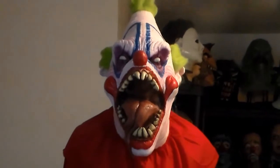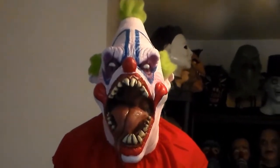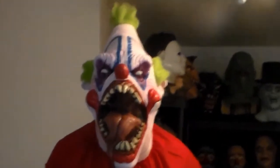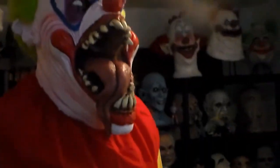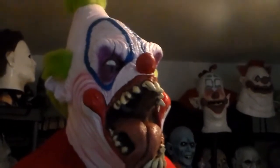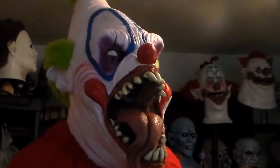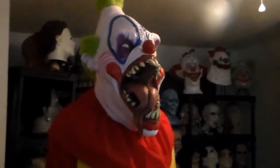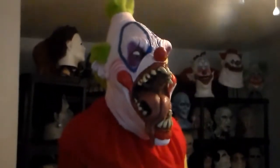Good evening horror fans. Well, big surprise — I'm doing another video of a clown mask. Anyone that knows me knows that I'm pretty obsessed with evil clowns, and this one's pretty damn evil looking. This is Big Top from Bumpin' the Night — I can't remember if they're Bumpin' the Night Productions or Studios or FX, so I just call them Bumpin' the Night.